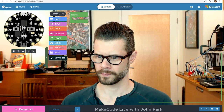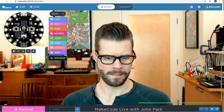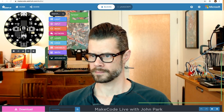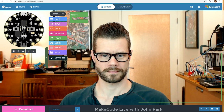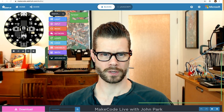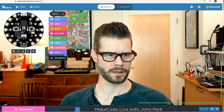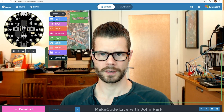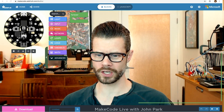Hello and welcome. This is the lull before the broadcast, or maybe we're actually broadcasting. It looks like the broadcast is firing up. Yeah, we're actually live. Hello and welcome. Thank you, WeCodeMakeCode.